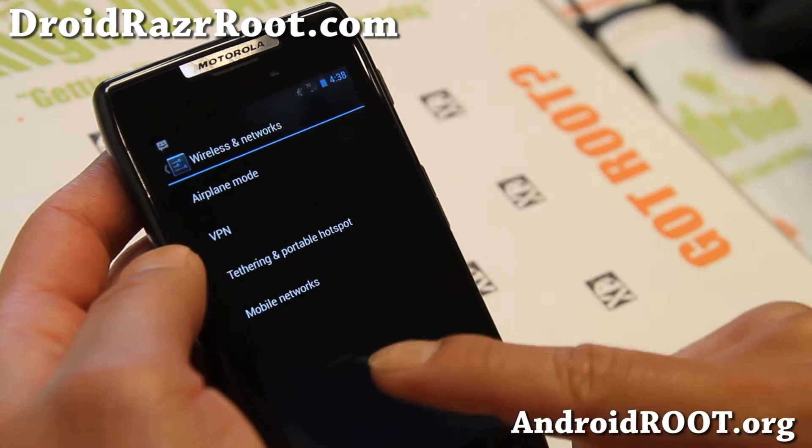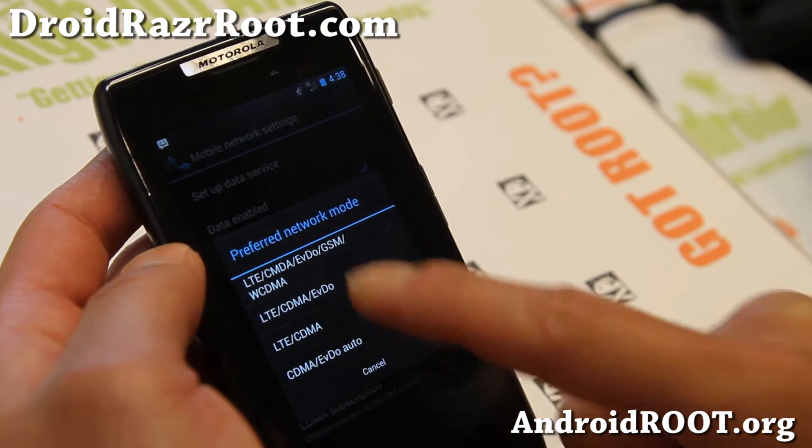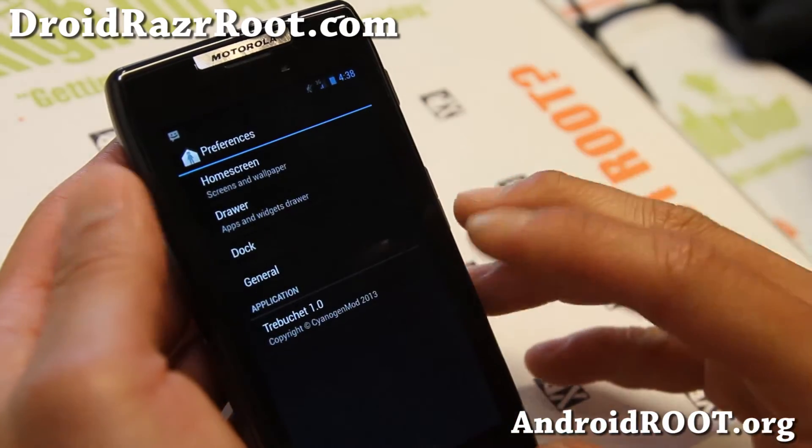You can see I'm on 3G now. Let me go ahead and switch it back to 4G LTE — I'll choose LTE CDMA EVDO and switch it back. Let me kind of walk you through some of the stuff you can do with this ROM.